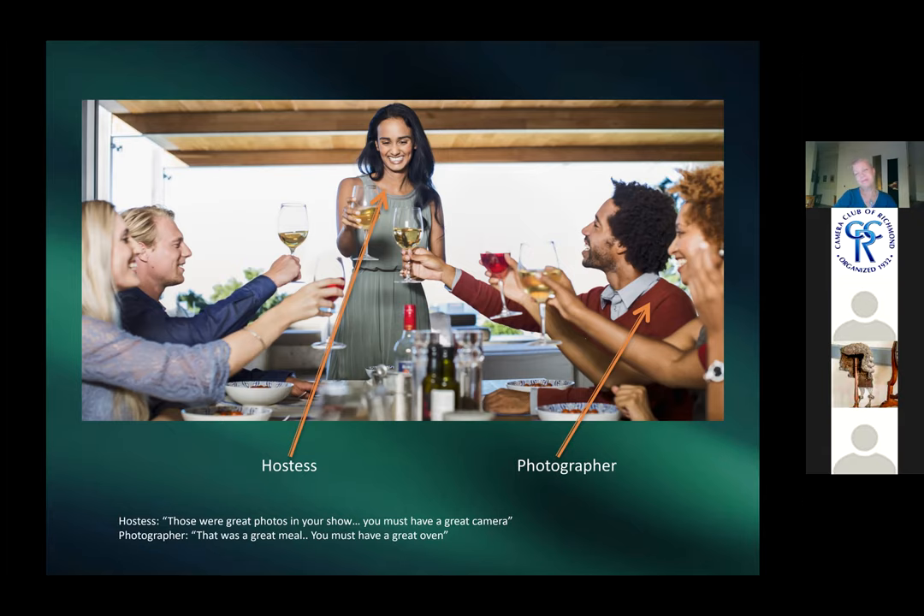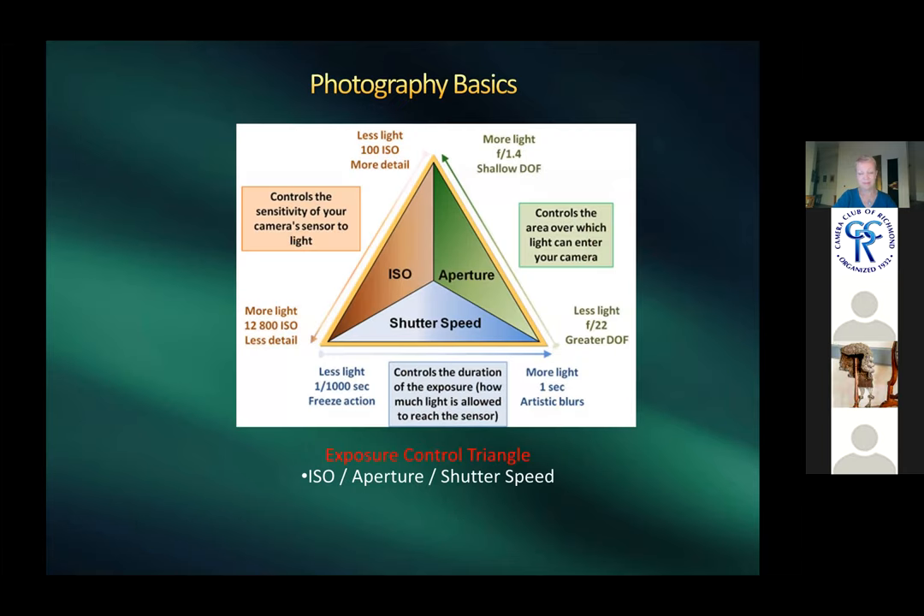It doesn't matter if you're using a point-and-shoot or a high-end camera — you can still get great pictures. About five or six years ago, a friend of Harold's won best in show with a point-and-shoot camera.